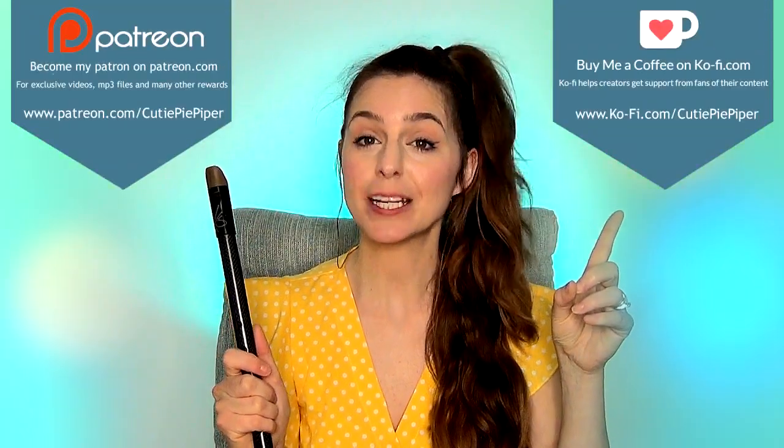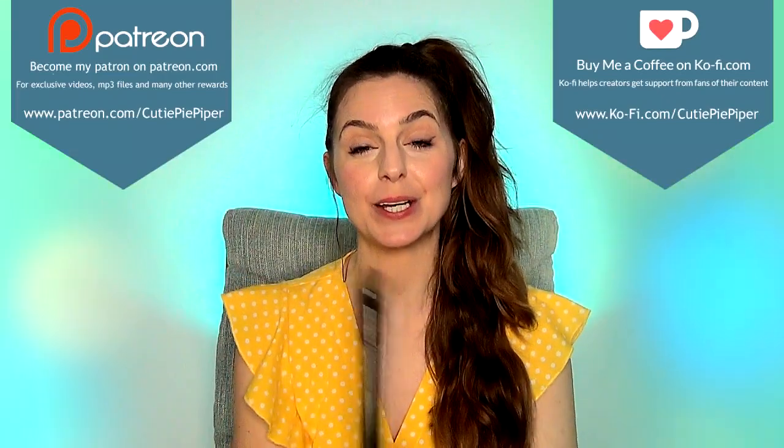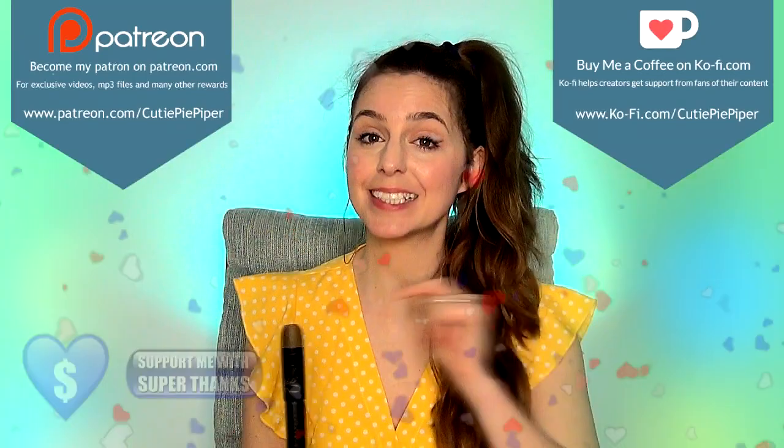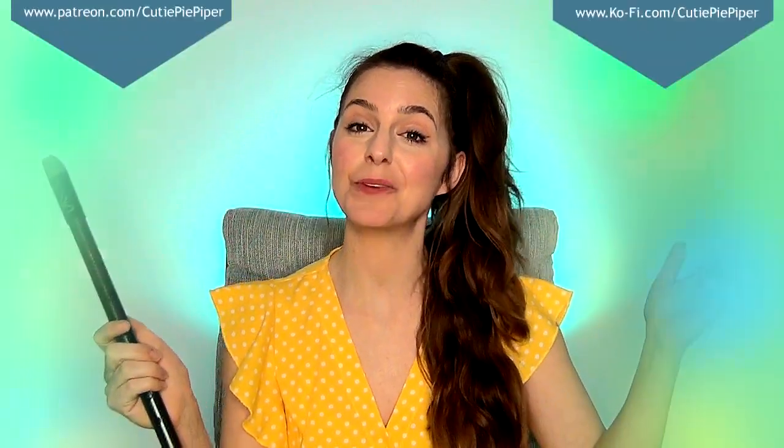If you did want to go ahead and find out those extras for this tune, check out my Ko-fi and or Patreon, linked in the description down below. And if you just want to support my channel one-off, don't forget you can also do that right here on YouTube by hitting the Super Thanks button and making a one-off donation.